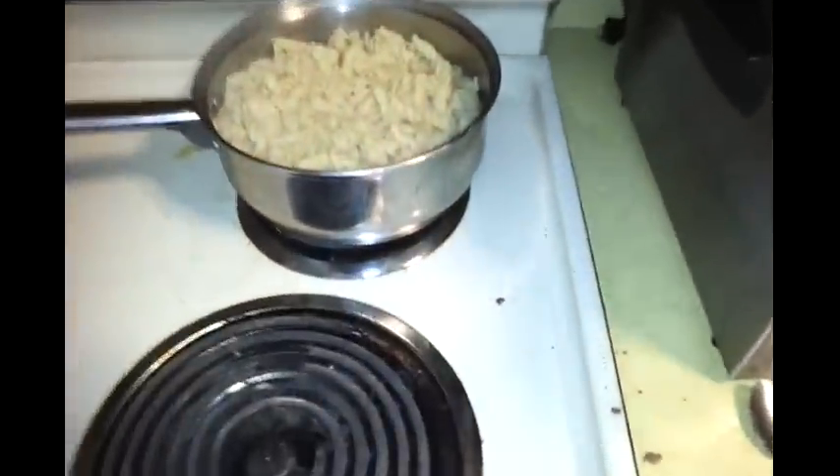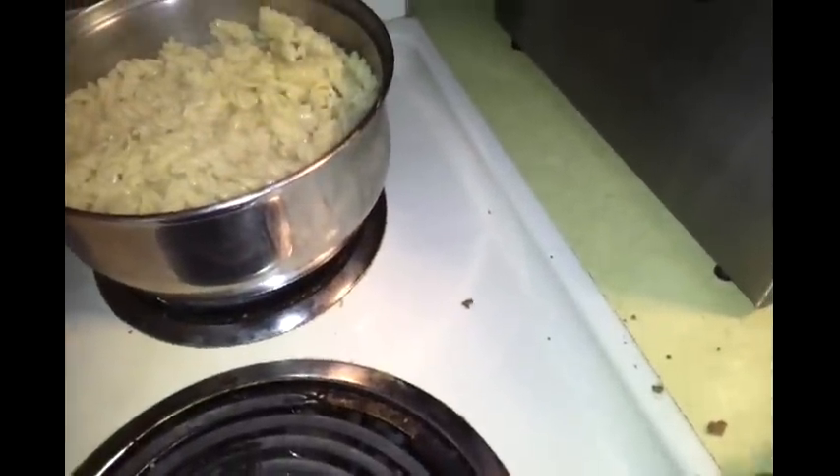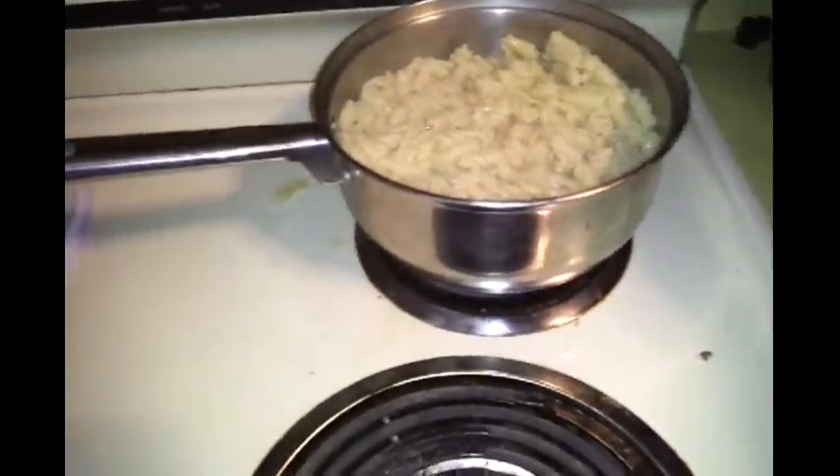My noodles are done — you can see they're thicker now. I'm going to take them off the stove, take one out, and pinch it to see if it's to my consistency and liking. Pretty good — it's not too hard, not too soft, not mushy. So I'm going to put it in the sink and run some cold water on it to stop the cooking process and to get rid of some of the starch.